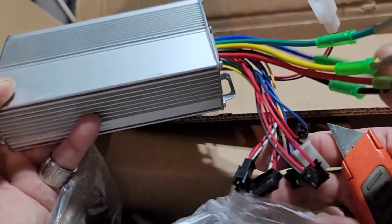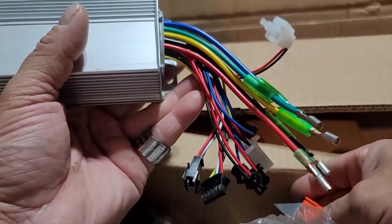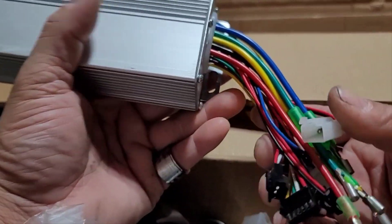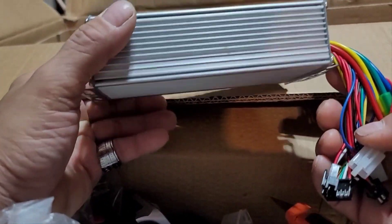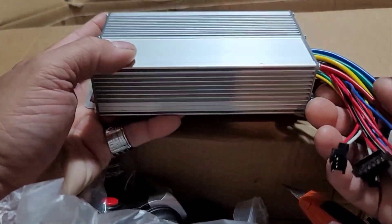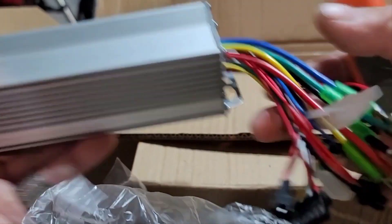One thing for sure — being that everything plugs up, it's plug and play. I'm going to try it first, and if it gives us what we want, maybe we won't have to install the other aftermarket controller that we ordered for this thing. We'll have to see.